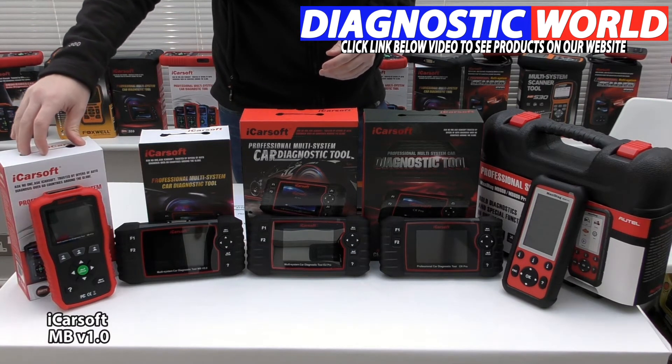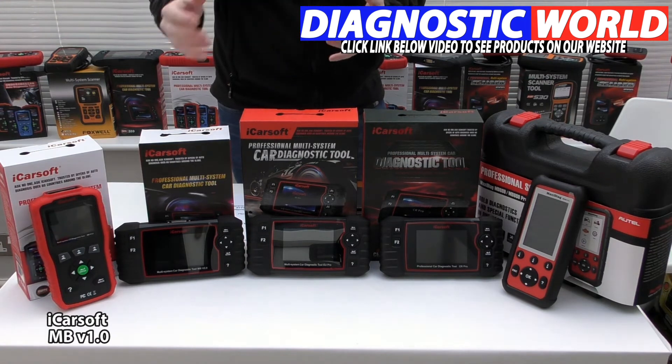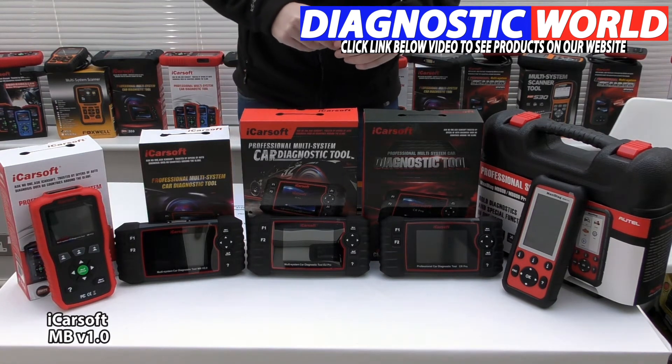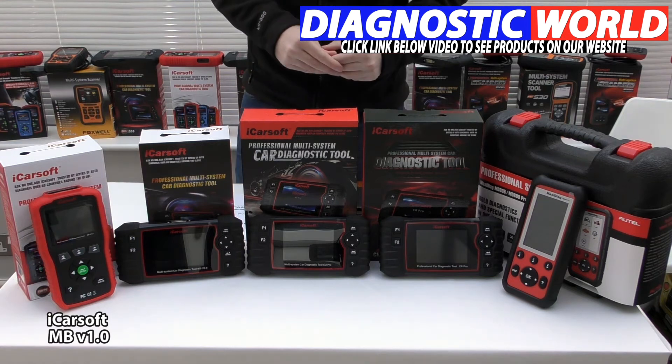That's the iCarSoft MB version 1.0 kit. I'll put the link to these kits in the description below this video, which includes all of the prices. We don't put the prices in these videos because they are subject to change.